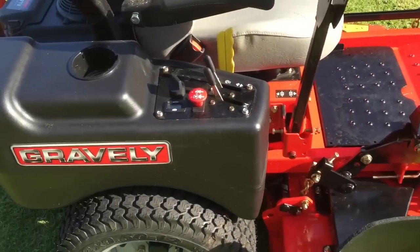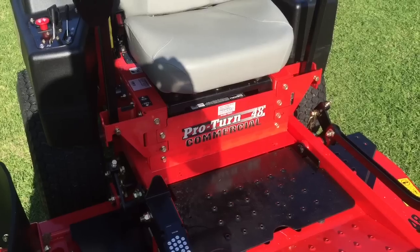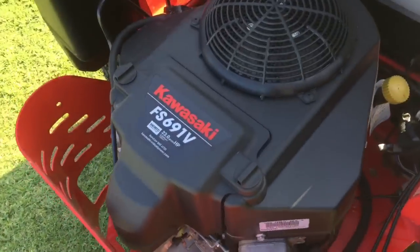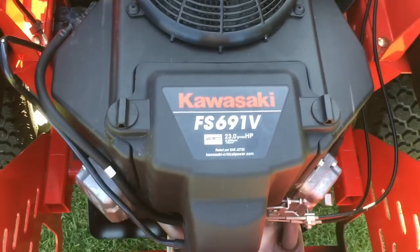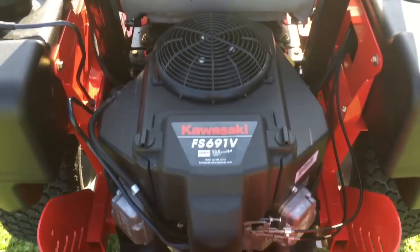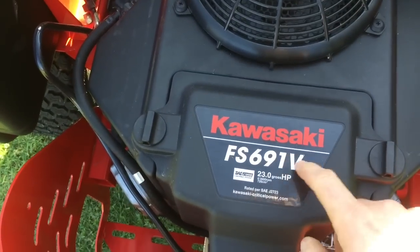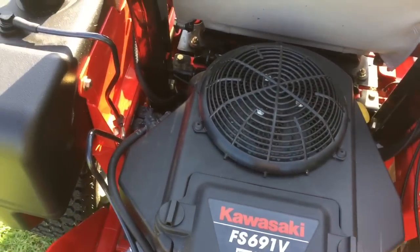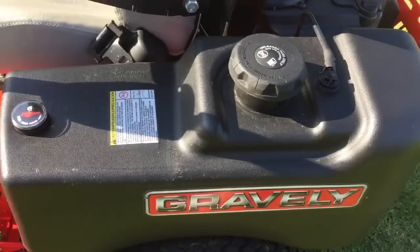So it's a Gravely Pro Turn 48. The differences from the Pro Turn 148 are the Kawasaki engine — this one has the FS engine, whereas the 148 comes with the FX engine. The major difference I can see is where the air filter is, compared to the FX engines which have a barrel-type pull-out filter.